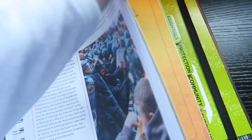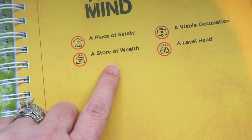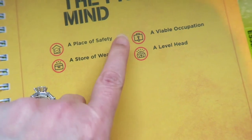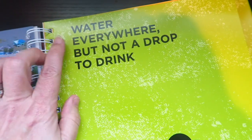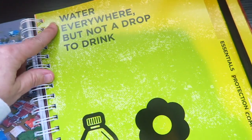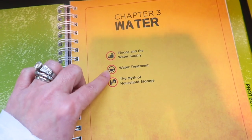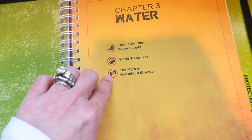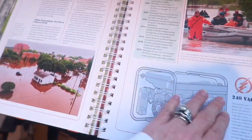Moving on to the Mentality section: you've got a place of safety, a store of wealth, a viable occupation, and a level head. Then the Essentials section covers water — 'water everywhere but not a drop to drink' — floods and water supply, water treatment, and the myth of household storage.